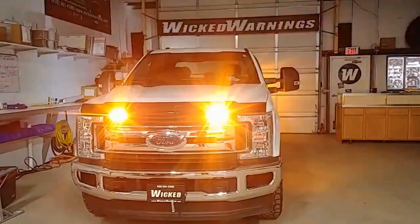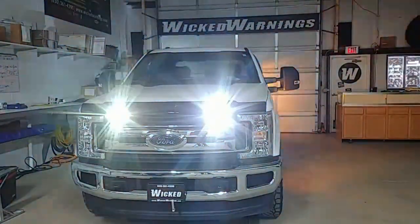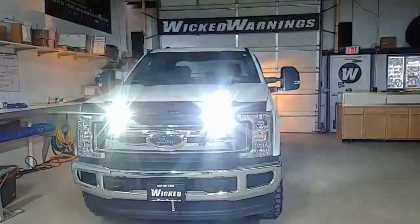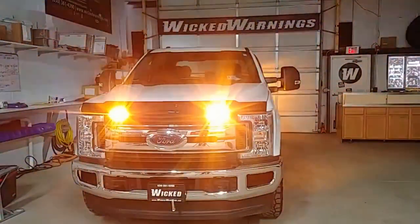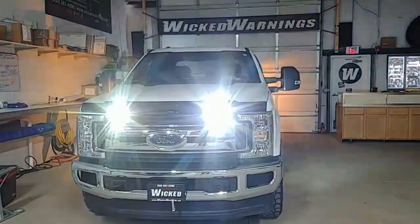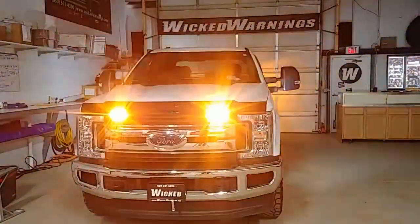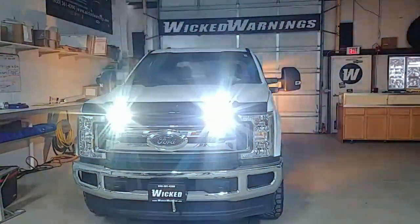We've synchronized those lights together to fire both amber and both white in an alternate flashing pattern. Make sure to check the description of this video for links to all of these purchases, and keep Wicked Warnings in mind for your number one source for all construction-related public safety equipment for cars, trucks, vans, boats, buses, SUVs, and everything else that needs safety lighting.